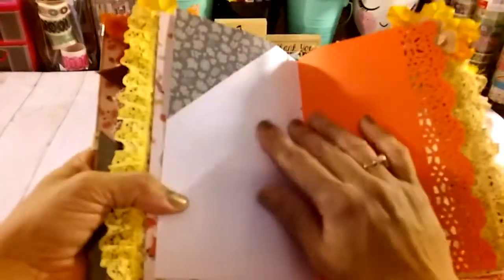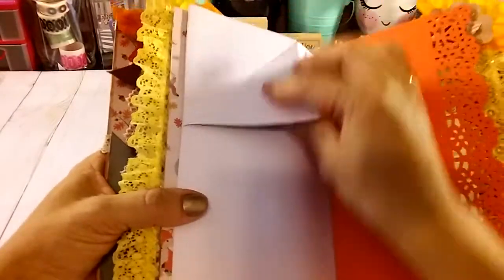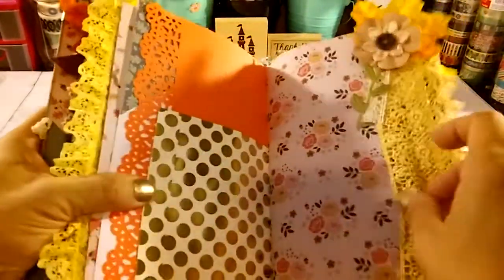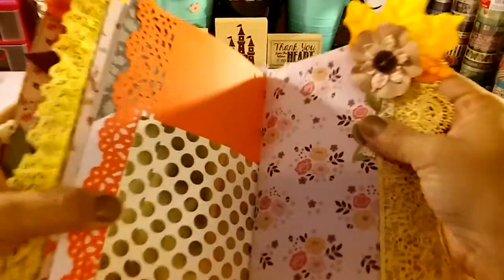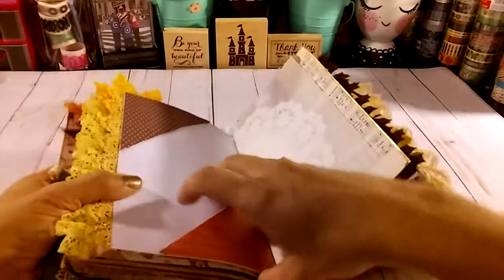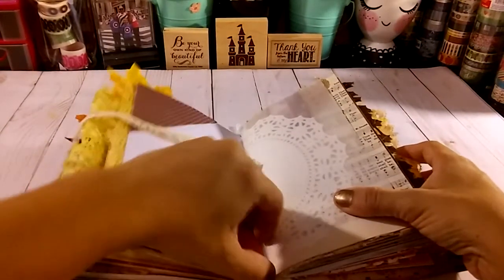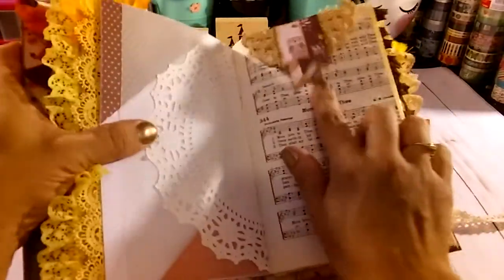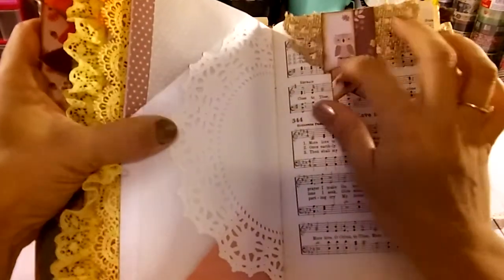Here starts the other one. This is the fall collection from Michael's — paper, paper bag. Here we got another tuck spot that has a flip-out to do some journaling, cardstock, paper bag. Here we got some lace, a tuck spot with some little embellishments with a flower and some ribbons and stuff like that. Here we got the double tuck spot — let me see if I can do it — it flips up so you can journal here, hiding journaling stuff, some vellum paper, doily, another music paper with another tuck spot with the doily.